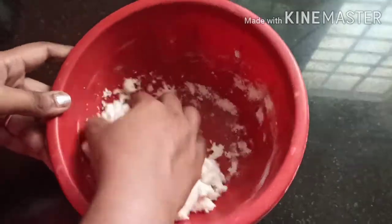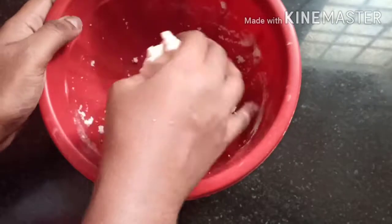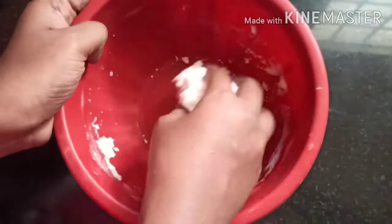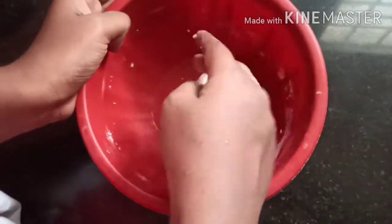We need to cook a little longer than 5 minutes. If you put a knife in your hand, put it in and check if it is dry.